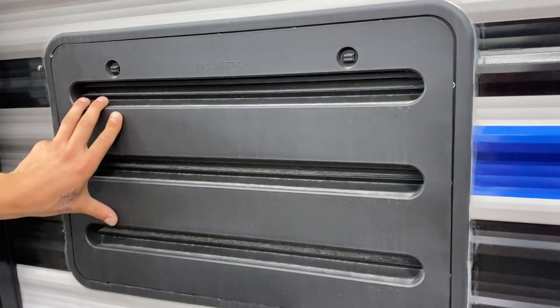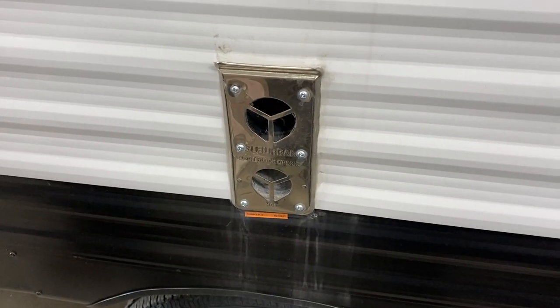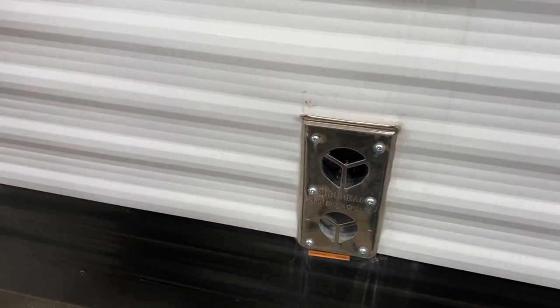There's a service port for the fridge here — nothing for you to worry about, it's just for service. Down below that is the exhaust for your furnace, so if you're ever running your furnace, make sure it's not blocked off. It does get hot.